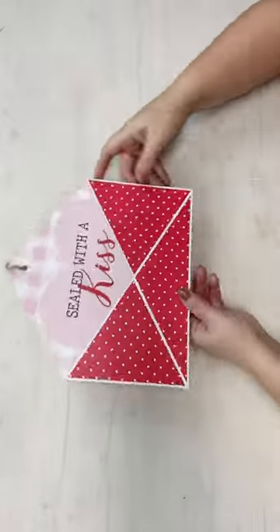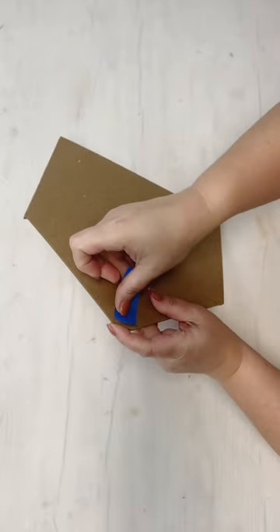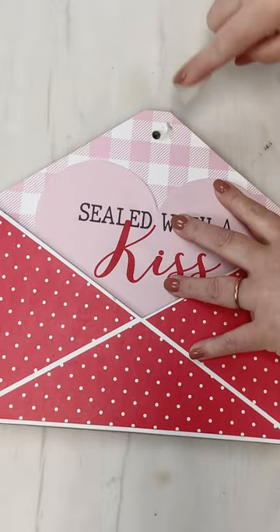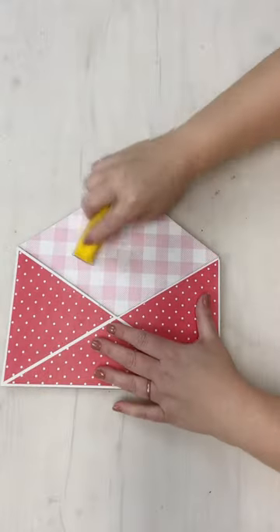I picked up a couple of these Valentine's envelopes from Dollar Tree. I already had fun making over one of them, if you happen to catch that one. But I had another one, and I said that I would give it a little bit of a different finish — and so that's what we're going to do. I hope that you'll hang out.